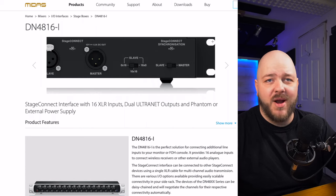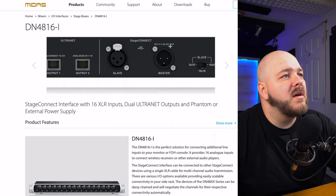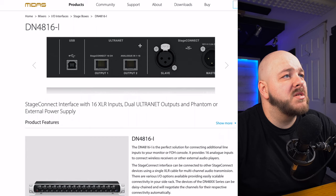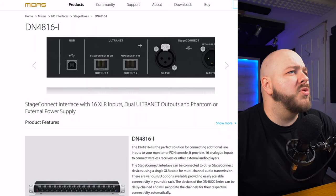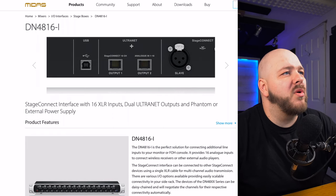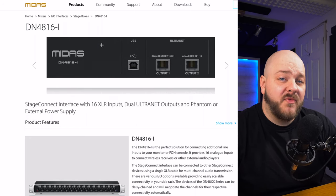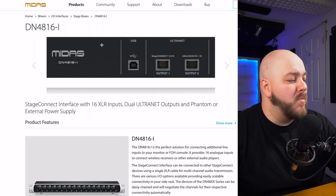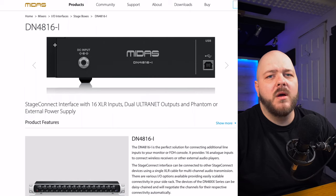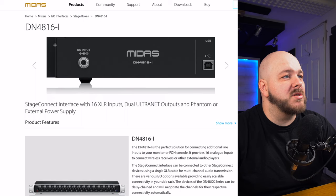We can see that we have a master and a slave XR3 connector. We also have an ultranet port. So Stage Connect has 16-channel input, one analog — we'll probably need more information on that. There's also a USB port — is this just for firmware updates or is there more to it? And after that there's a DC input, so if your device cannot power the new unit you would need to plug in a power supply.